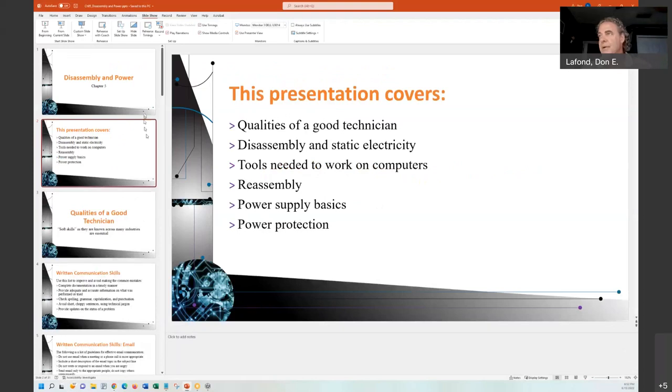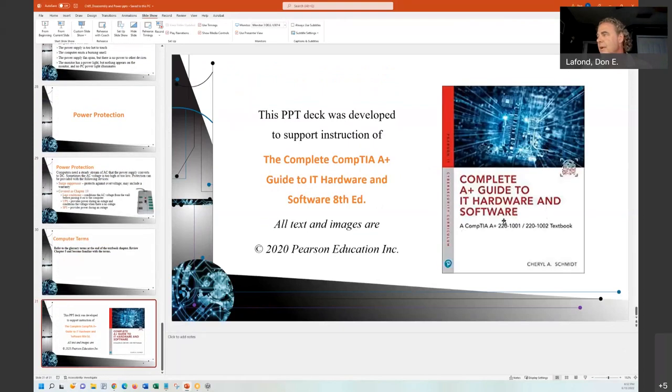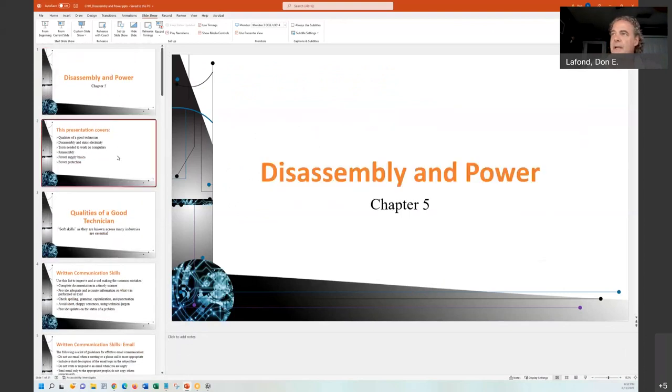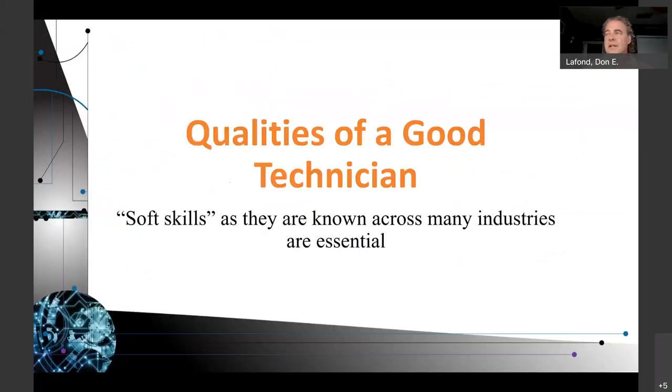Let me open that page. That's this book here — the complete guide to A-plus hardware and software, eighth edition. So this is the introduction to power. Let's go with the next slide. Quality of a good technician — let's talk about that first.